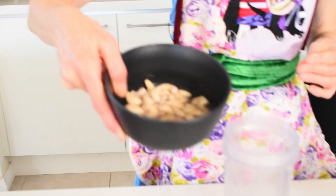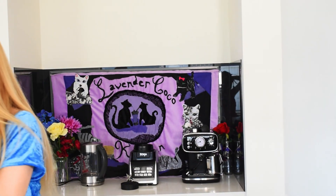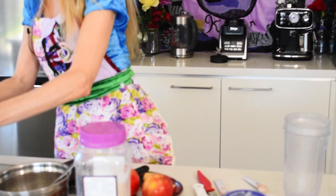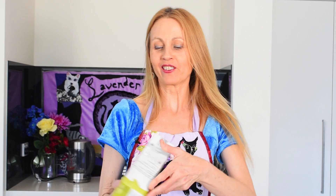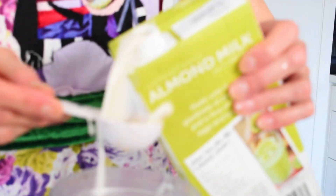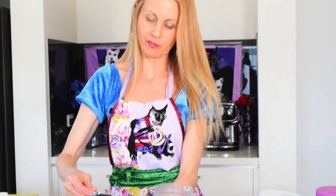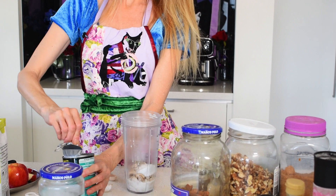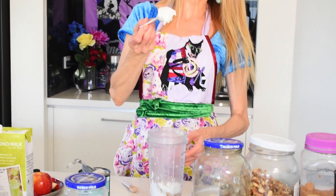Now we're going to make the custard part of the filling. Half a cup of cashews which have been soaked in boiling water for about 20 to 30 minutes — drain those. I'm going to add three tablespoons of almond milk, and from a can of coconut cream I'll add three tablespoons of the cream. I've mostly used the cream from the top of the can — it doesn't matter if there's a bit of water in it.